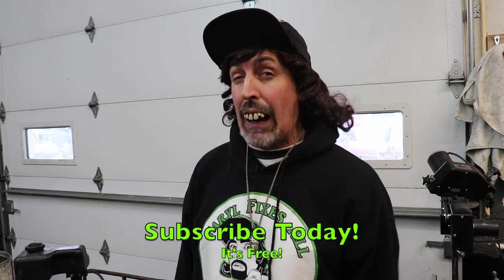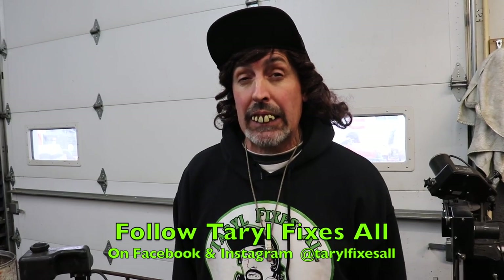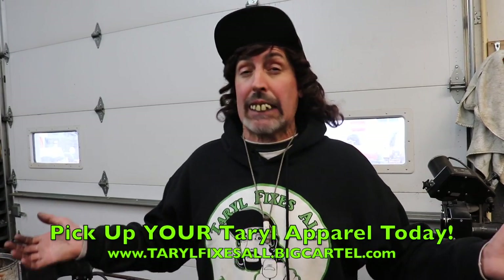Make sure you subscribe to our YouTube channel if you like this channel, follow me on Instagram, follow me on Facebook, and go to our web store — we've got Terrell merchandise.